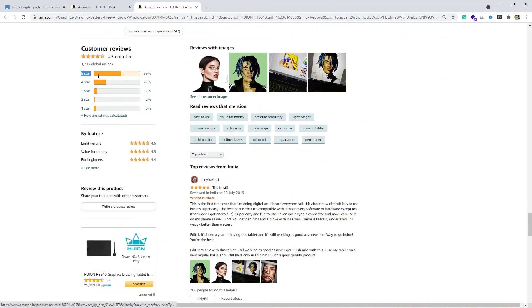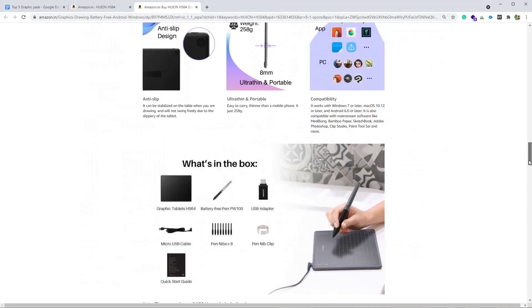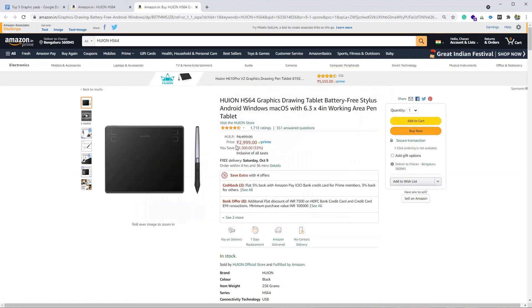It has 4.3 stars out of 5 — 59% of users gave five stars and 27% gave four stars, so overall 86% of users are satisfied with the product. The price of this product is aggressive — it retails for 3,000 rupees and comes with a one-year warranty. Please check the video description for the unboxing and setup of the Wacom One video.